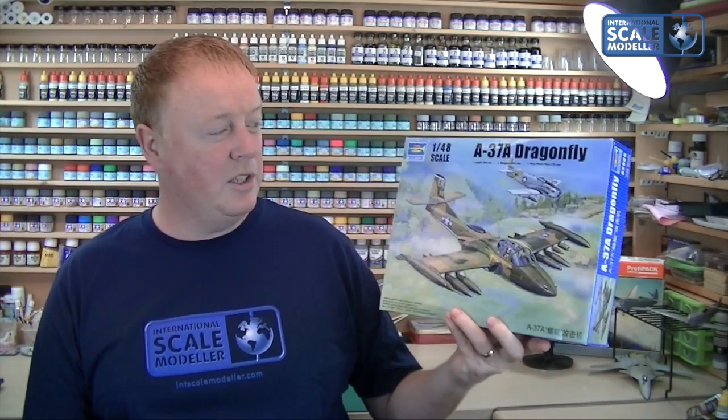Welcome back to a 1/48 scale modeler, I'm Lee. Today we're going to do a review on a new Trumpeter release — it's the A-37A Dragonfly in 1/48. We've got a Vietnam Group Build coming up on ISM very soon, and I'm going to be reviewing a few kits for that GB. This is a Cessna, and to see a Cessna bristling with weaponry like that I think is absolutely awesome — cracking looking aircraft.